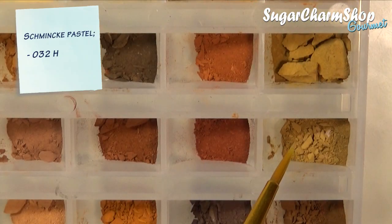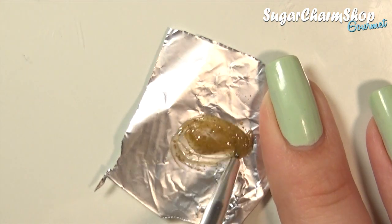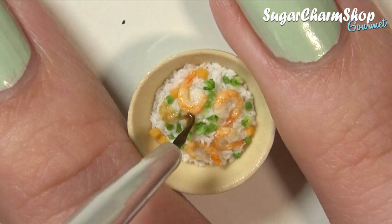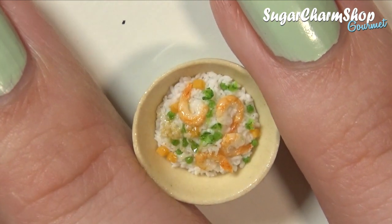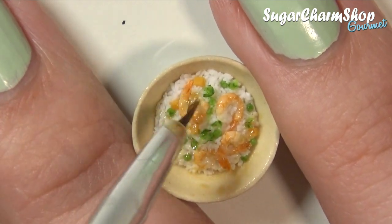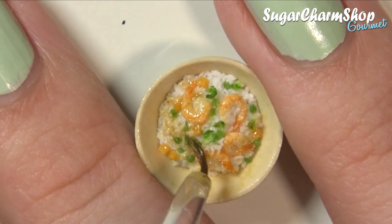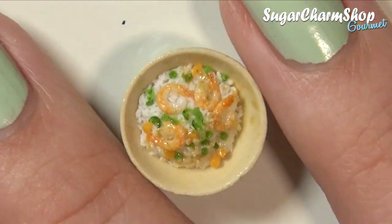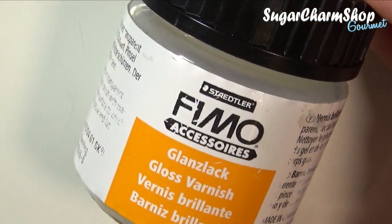I then mixed up some Fimo Decro Gel and soft pastel to look kind of like a sauce or spices, and then brushed this onto the dish. After baking, finish off with some glass glaze.